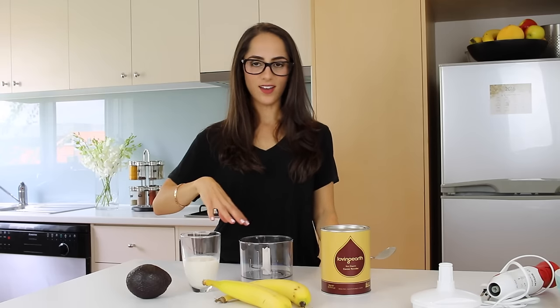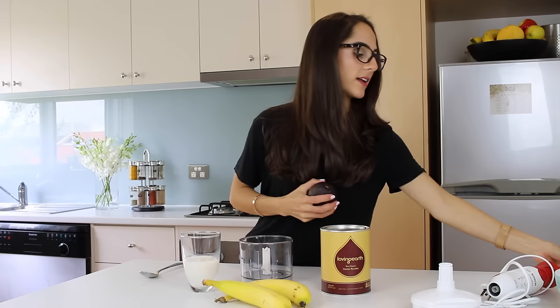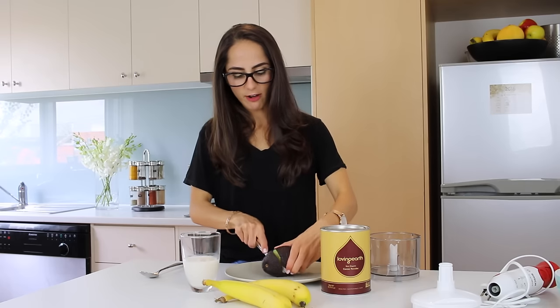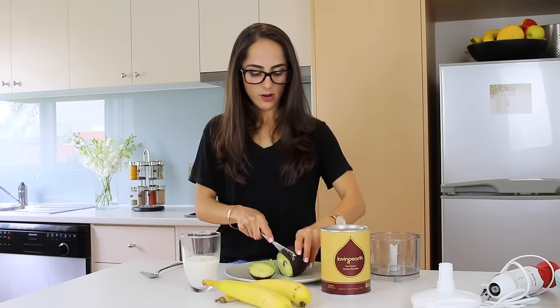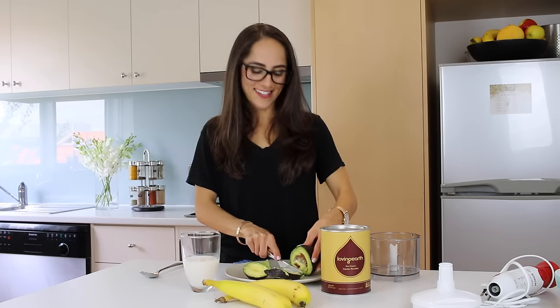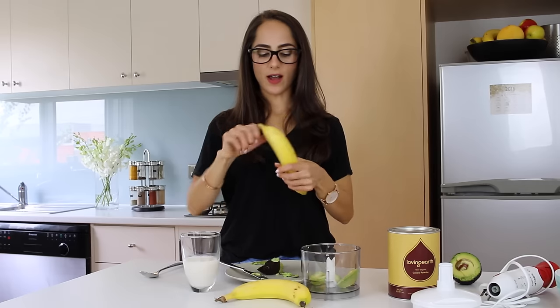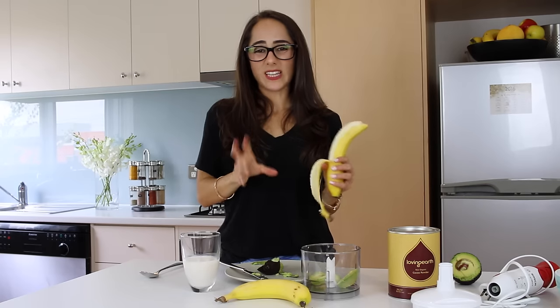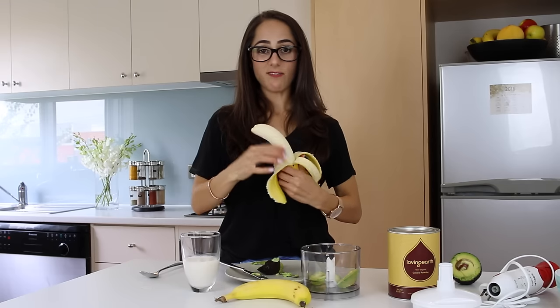I'm going to add the wet ingredients first simply because I don't want the cacao to stick to the bottom of the container — that's a little tip for you guys. So first thing, I'm just going to cut the avocado. I honestly don't use that much avocado; it's really there just to make it a little bit more soft, creamy and fluffy. I like to cut off about a third of the avo and add that in. Then I'm going to add one and a half fairly ripe bananas — the riper the better. When they're a little bit brown or squishy, it's going to be a lot sweeter, so aim for brown and squishy.